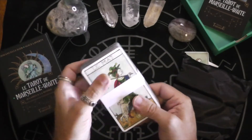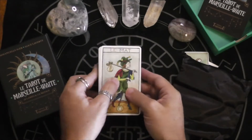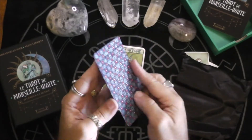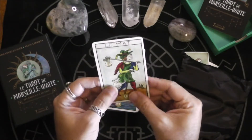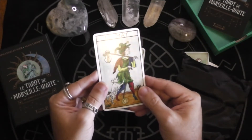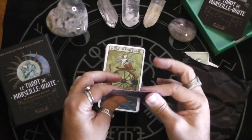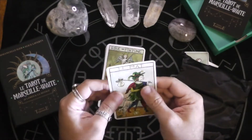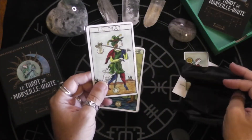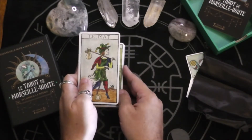That is a nice card stock. Let's get this paper off of here. So this is the backs — there is a slight gloss to it, but it's not too bad. It's mostly matte. And even though it feels a little thin, it's not super thin. I think it's just the right thinness for a good riffle shuffle.